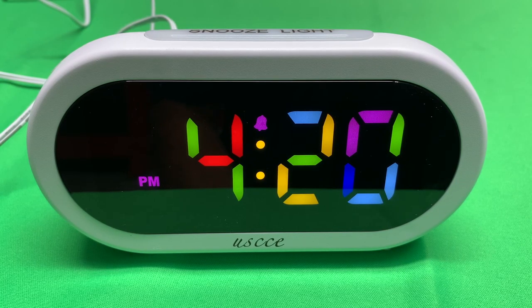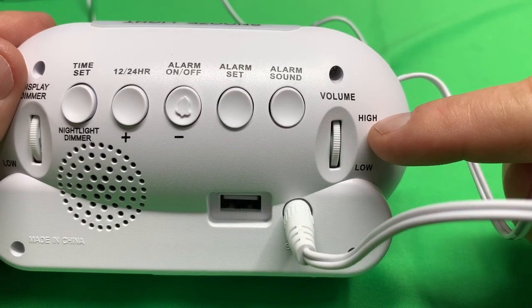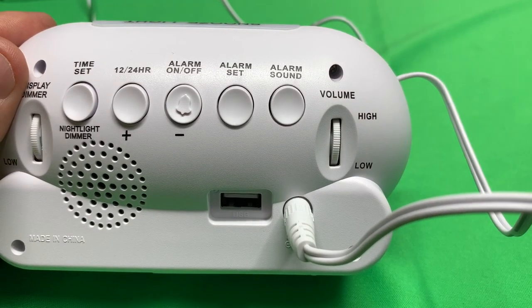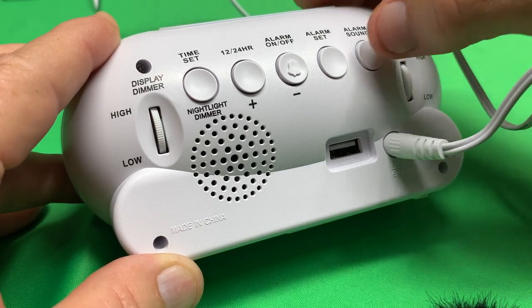I have the alarm set for 4:21, and I set it for birds chirping. Let's see how it does. That worked perfectly. You can adjust the volume of the alarm with that thumb wheel right there. Let's listen to different alarm sounds — you can do that by depressing that button right there.